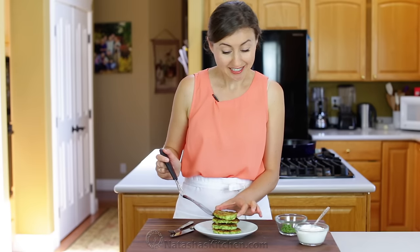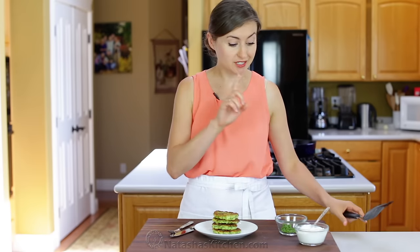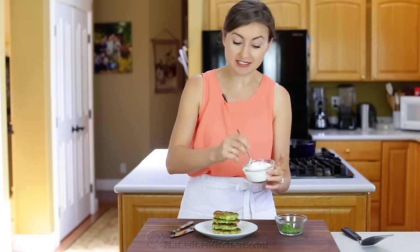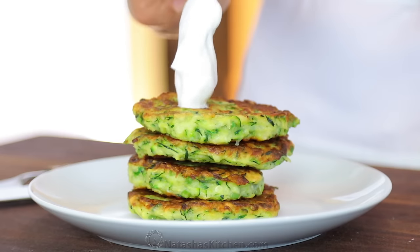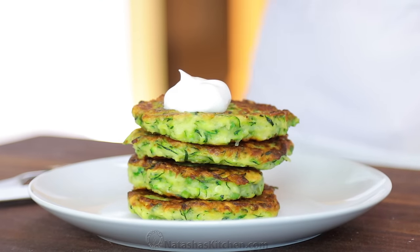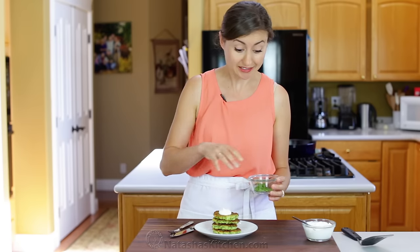We are done and my very favorite way to serve these is with sour cream — just plain sour cream. These are completely kid-friendly. My kids love these and I don't have to convince them to eat them either.